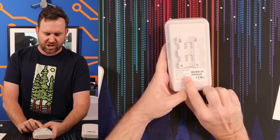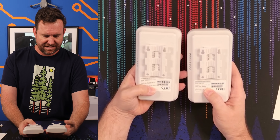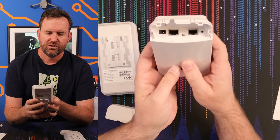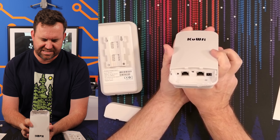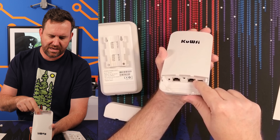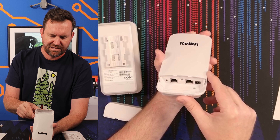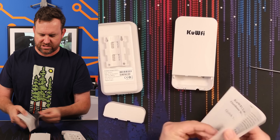We do have some information about the default IP address — they're the same on both, so we'll have to set up one and then set up the other. It's got two ethernet ports, and there is a selector switch that says M slash S. One of the ports says WAN slash PoE and the other says LAN. There's a reset switch, a DC input, and that M slash S switch. I wonder if that means like medium range or short range — let's see what the instructions say.